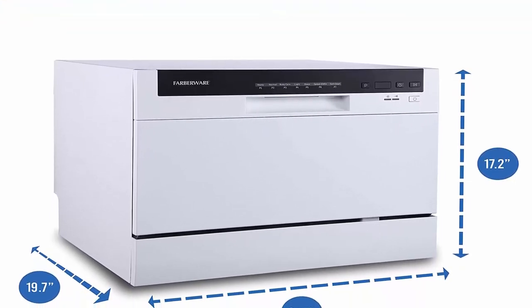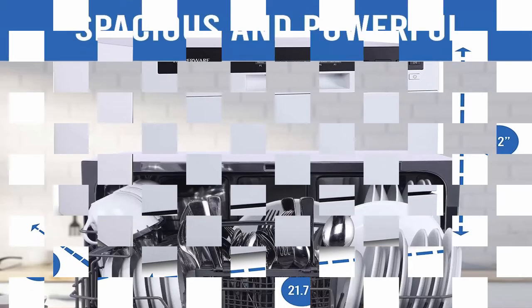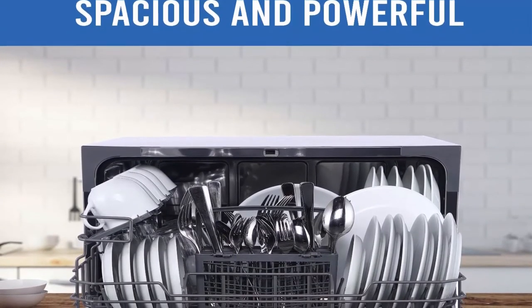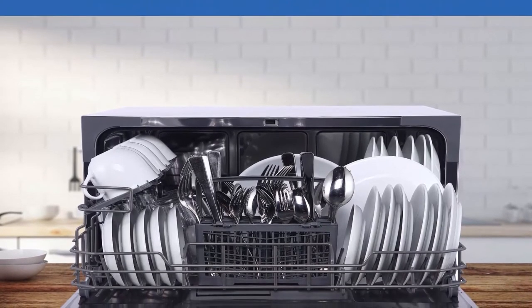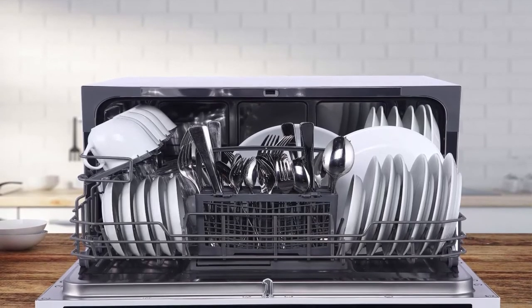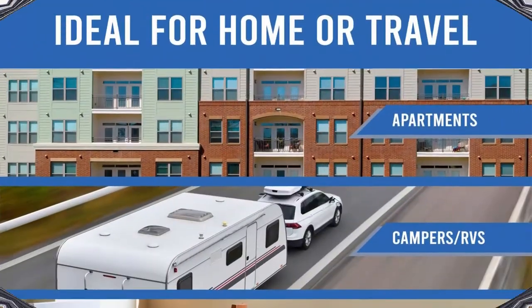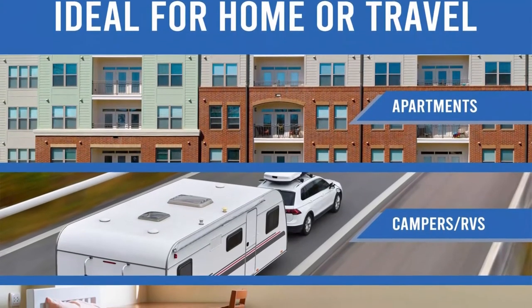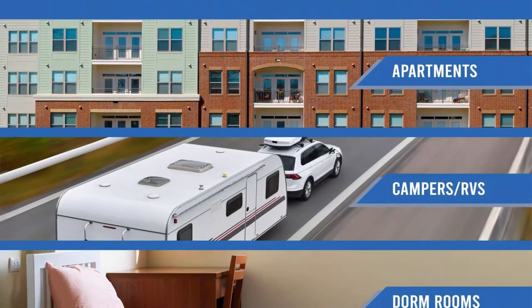6 Place Setting: the 6 place setting capacity allows you to wash a variety of dishes up to 10 inches in diameter, and includes folding-down rack shelves and a cutlery basket. Quick Installation: features a quick-connect assembly with accessories and adapters included to easily connect directly to your faucet.